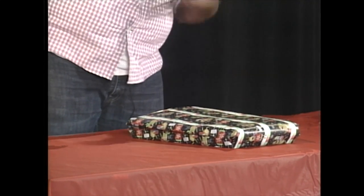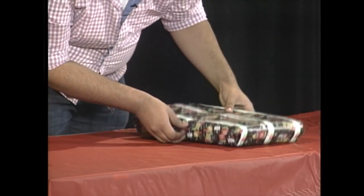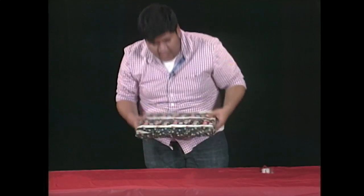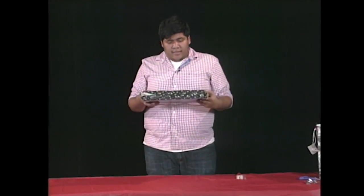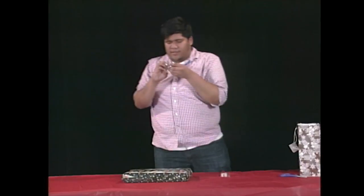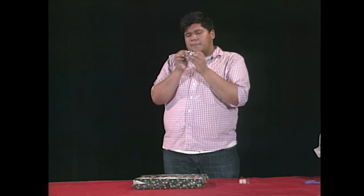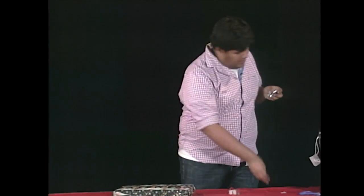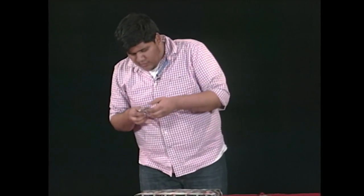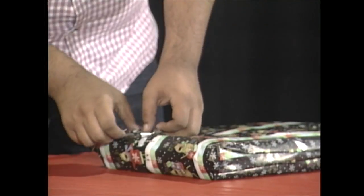We essentially keep on going like this until we finish wrapping things up. Got our box done. Now for the final piece, we're going to grab our nice little bow. Going to take off the tape — there we go. And we're going to put it in one of the edges. I'm going to put it in the corner to make it look all cutesy.